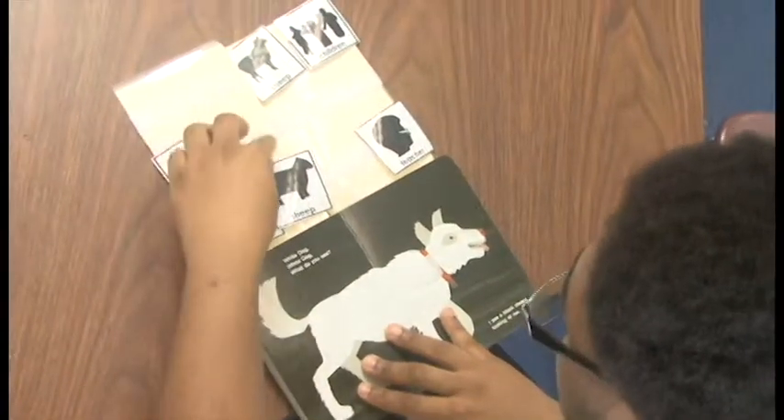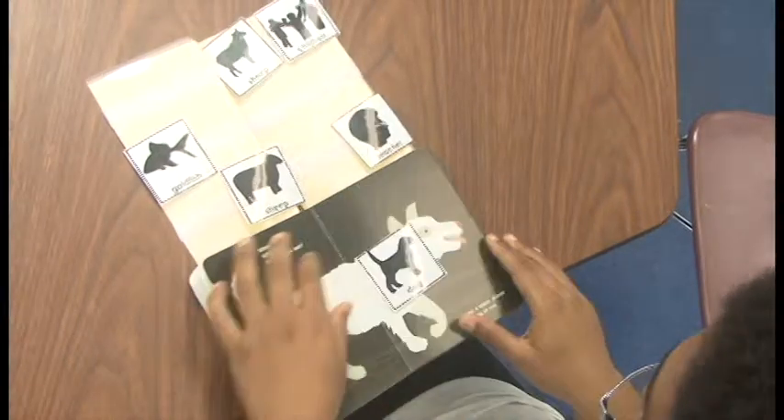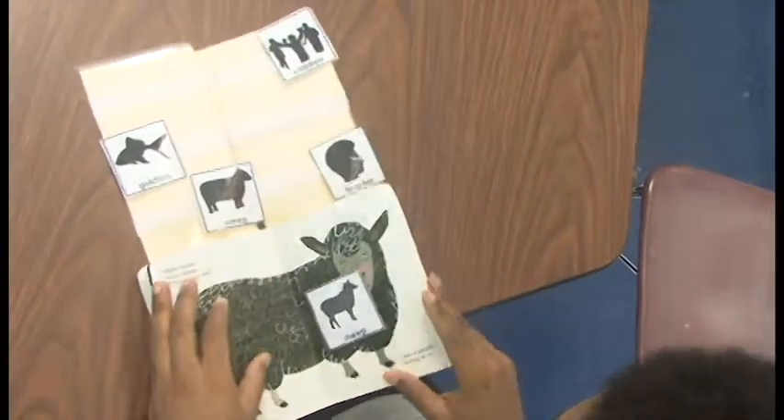The Brown Bear Brown Bear adapted book is based on matching. Choose a set of cards and place them on the Velcro strips at the top of the book. As the students flip through the pages, they will find the match on each page.